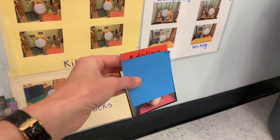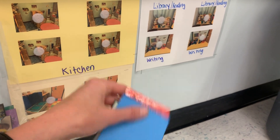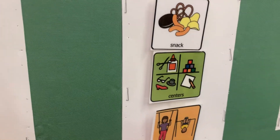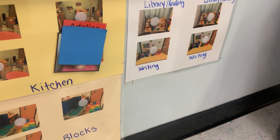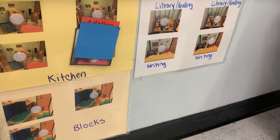Each kiddo has a picture, which I've covered up. When it's their turn, they will take their green centers tack off and put it in the basket. Then they'll come back, find their picture, place it where they want to go, and then go to that area.